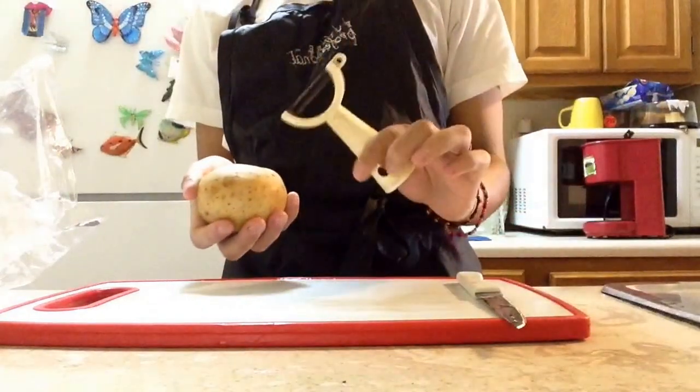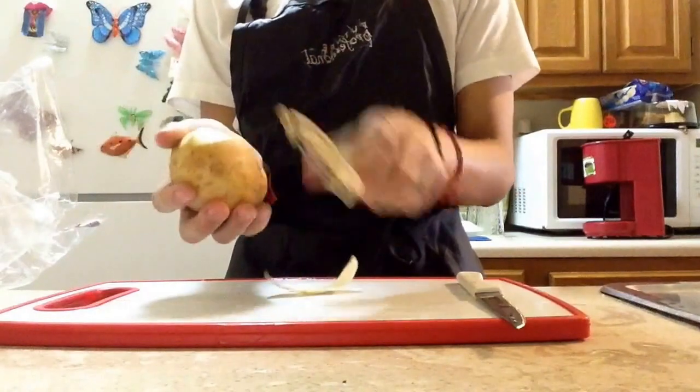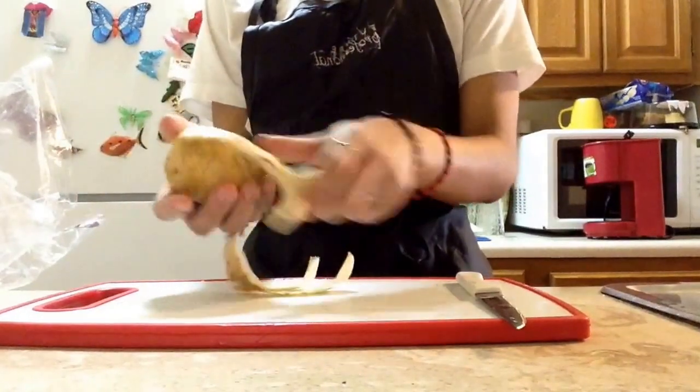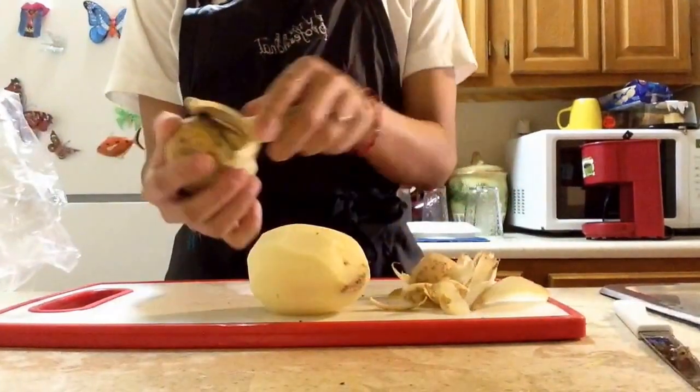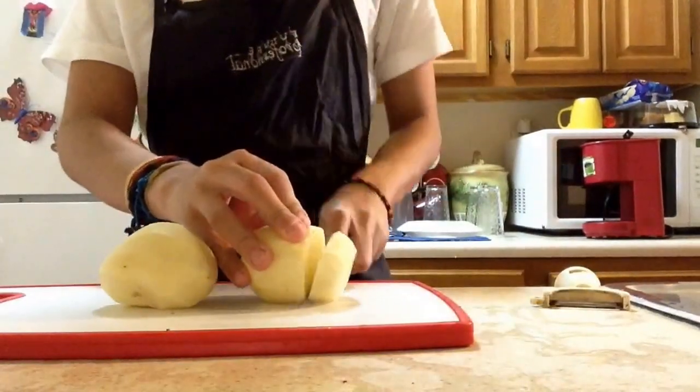We're gonna take the potatoes and peel them using a potato peeler. After it's all done, using a knife we're just gonna cut them in big chunks.